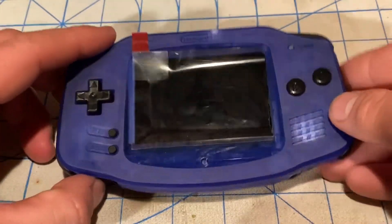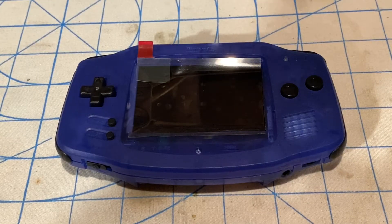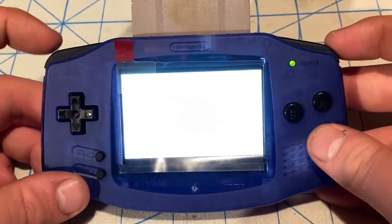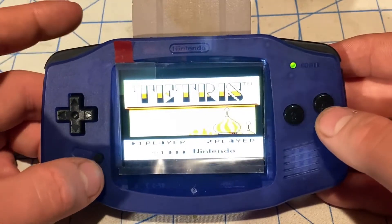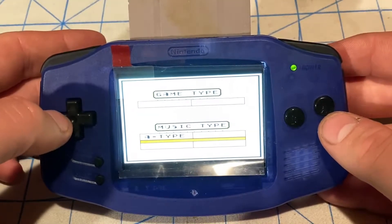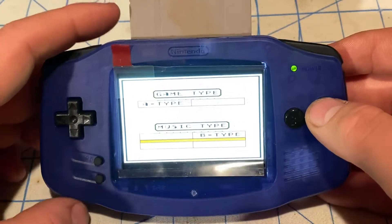I'm going to test this Game Boy out to make sure all the buttons work with Tetris for the original Game Boy. Here's Tetris running on the Game Boy Advance. The L and R buttons work good, the select button works, start button works, D-pad right and left work, A button works, and down, left, up, right, and B button all work. Good.